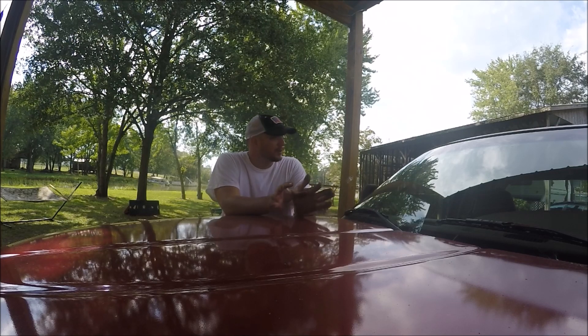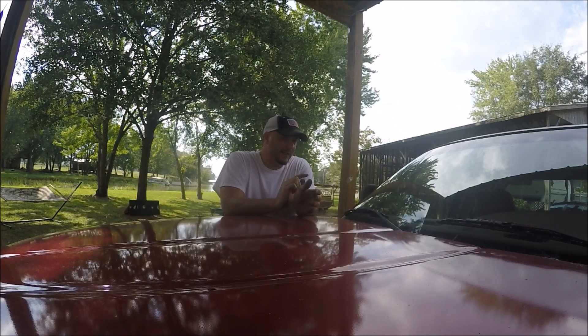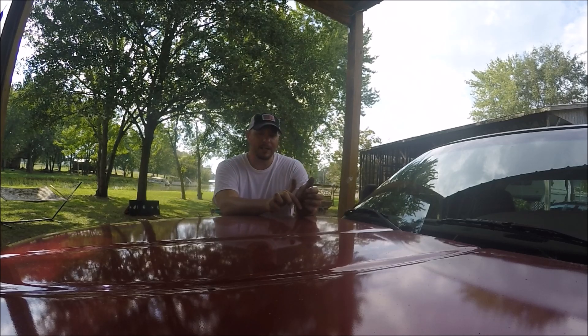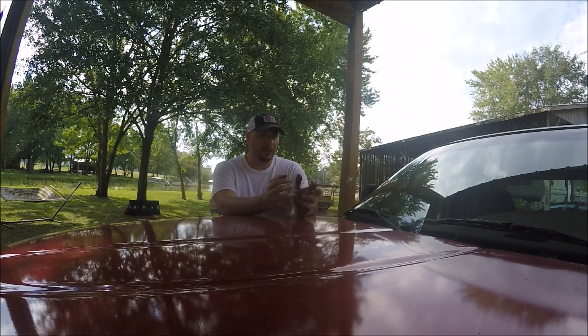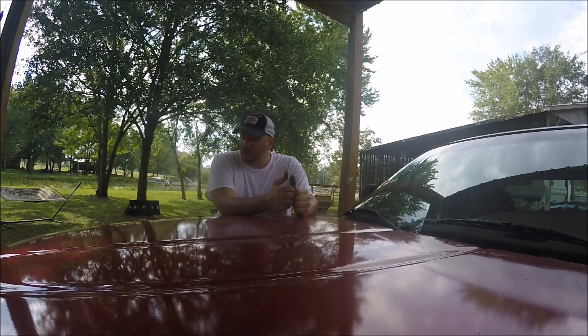If you'd like to see more on the truck, let me know — there are some things that need to happen. Even if I sell it, I need to do the headliner, which is a pretty easy job. If I keep it, I'm definitely going to fix the power steering reservoir so it doesn't leak. This truck also has a plenum gasket leak, which is common in the 360 — the 5.9. What happens is it pulls oil in the back corner of the intake, which leaks into the number eight cylinder. It can cause rough running, especially on startup, though it doesn't really affect drivability once it's warmed up. But it still needs to be fixed.